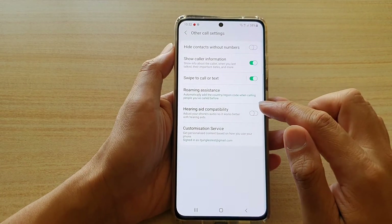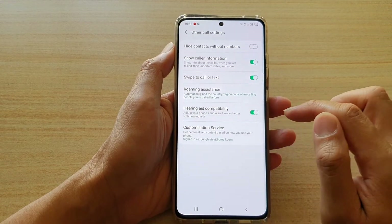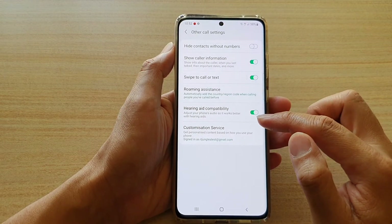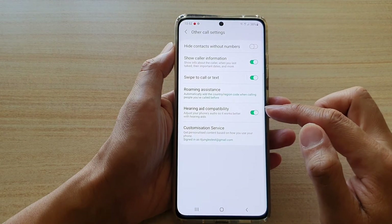In here, tap on the hearing aid compatibility switch to turn it on or off. Once this is on, you can adjust your phone's audio so it works better with hearing aids.